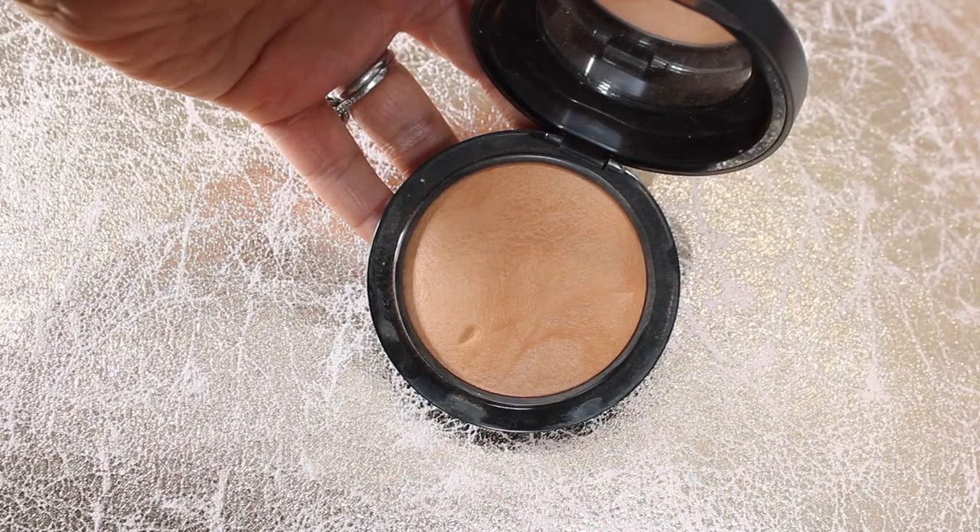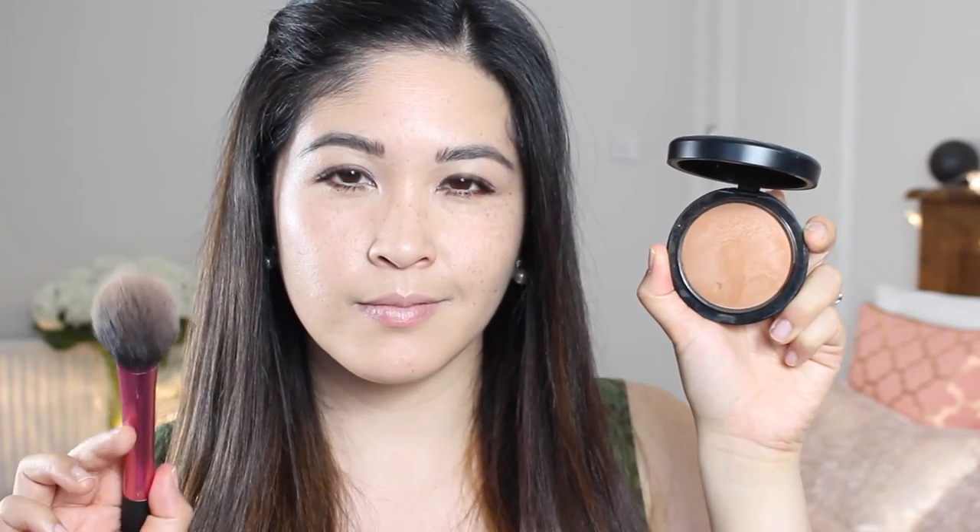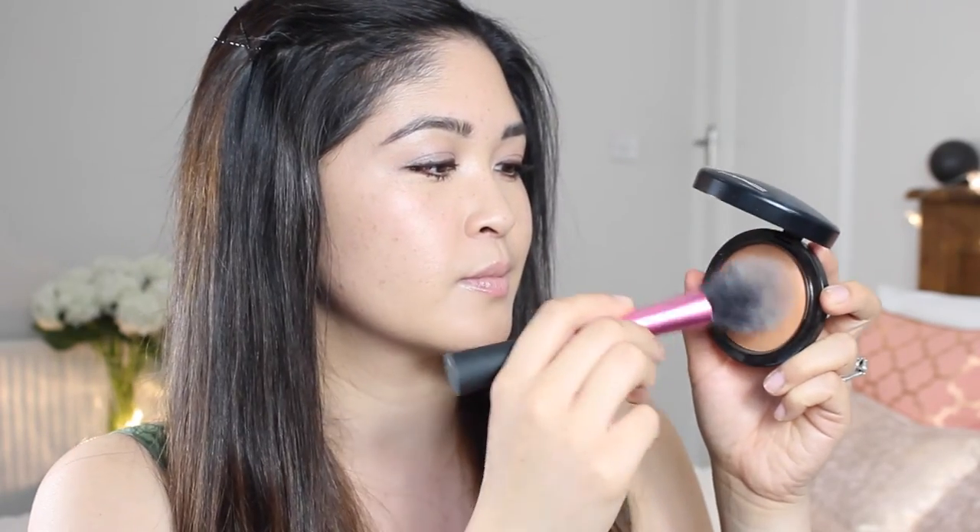And now I'm going to take a bit of MAC Give Me Sun Mineralized Skin Finish Bronzer. My friend Dawn gave me this and I've not stopped using it ever since — it's really, really nice. It's really pigmented so you don't need a lot. I'm just taking this on a Real Techniques blusher brush and really reintroducing some colour to my face and making myself look a bit more sun-kissed.